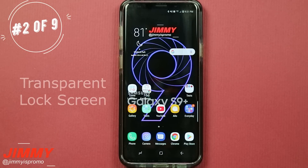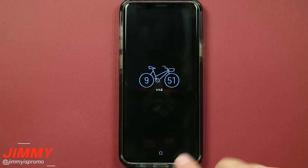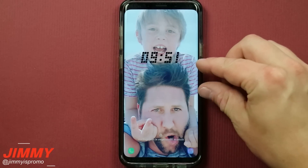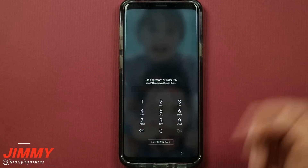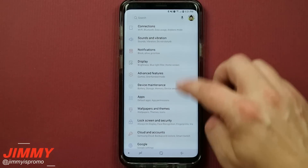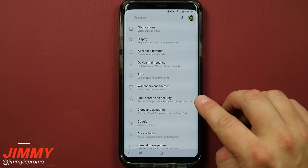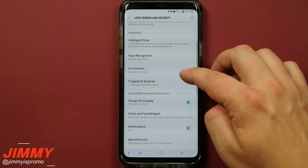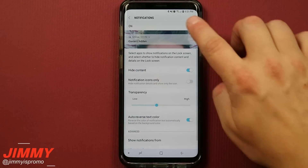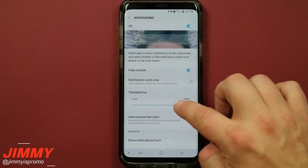Hack number two is the transparent lock screen. When you head over into your lock screen and get notifications, instead of having a little box behind them, you'll have it being transparent, which looks pretty cool. To turn this on, pull down the notifications panel, click on the settings icon, and scroll down to where it says lock screen and security. Go to notifications, make sure the toggle is turned on, and inside there you can change the transparency.